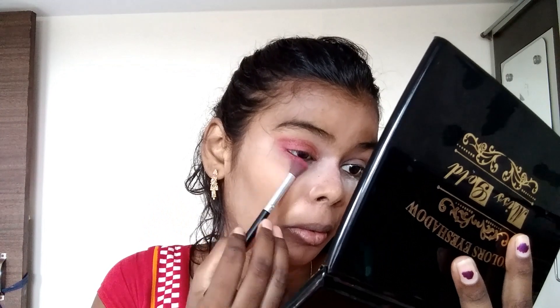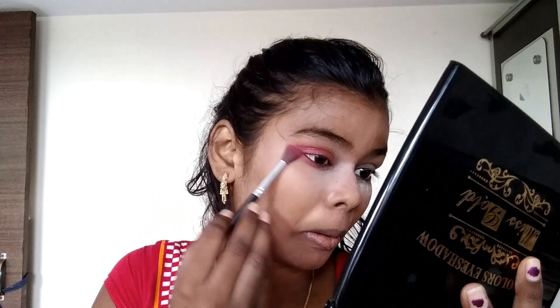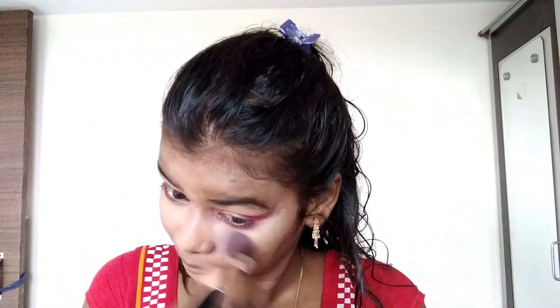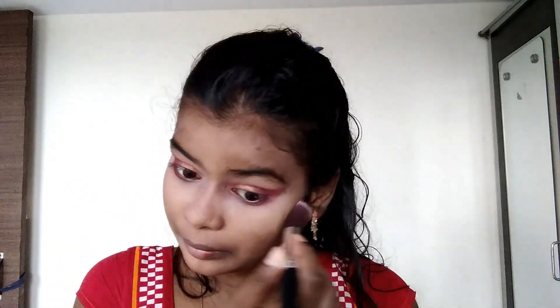I will apply the same brush to the waterline. This is my other brush. I will dust it. An orange color is also applied to finish the eye look.